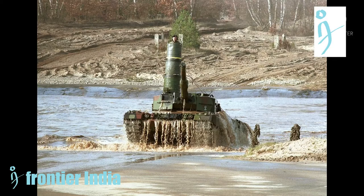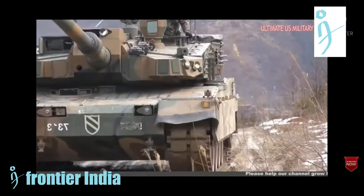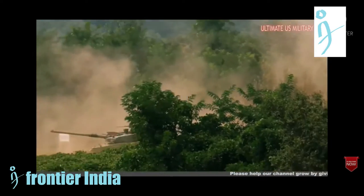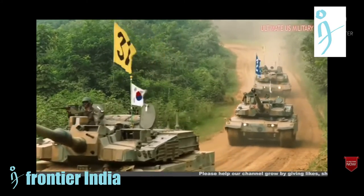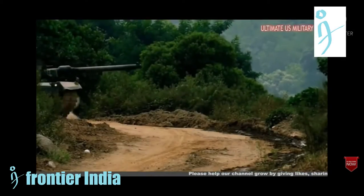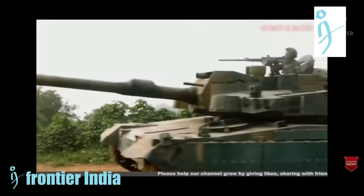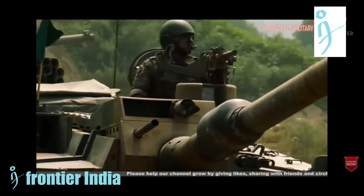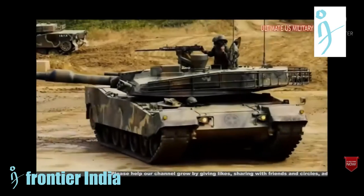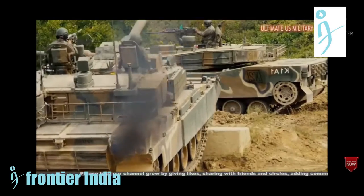Coming to the K2 tanks, the K2NO Black Panther weighs around 61.5 tons and is powered by a 1,500 horsepower diesel engine. The tank is equipped with a 120mm cannon with a coaxial 7.62mm machine gun, and the crew consists of three people. In addition, it features a remotely controlled weapon station with a 12.7mm machine gun. A major advantage of the K2NO is its operation at low temperatures, and it offers increased protection through its ballistic package and dynamic protection. The K2NO Black Panther is also fitted with the Israeli Trophy active protection system for testing in Norway.